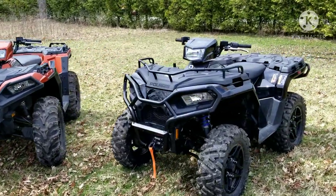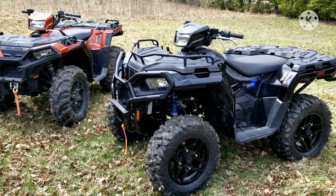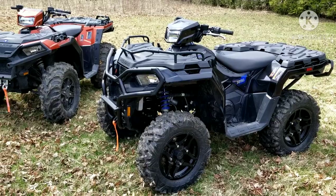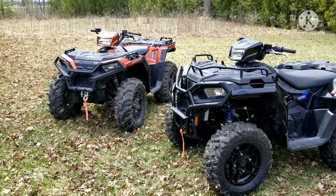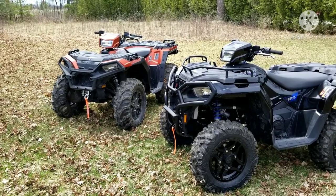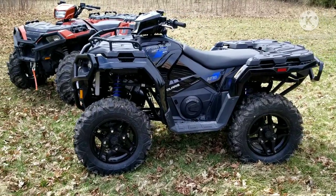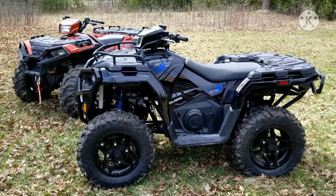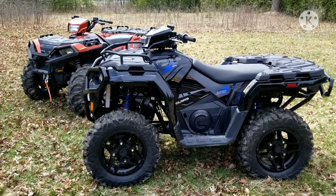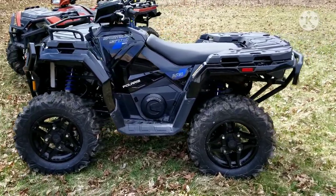Welcome back to the channel. This video we're going to put some mud footage, some riding footage through some mud, finally on both machines on separate rides. The first one was a solo ride on the 850. I took it out last weekend, and yesterday went for a ride with the wife and she got a chance to take the 570 into the mud for the first time. You get to check how that went — she loved it and the machine did very well.